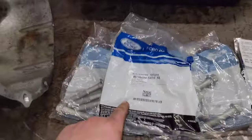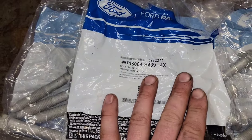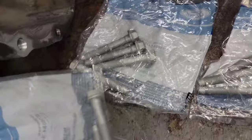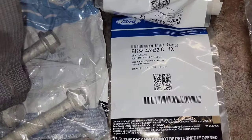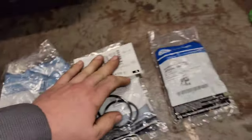These are the bolts through the axles — they don't want you to reuse them. The part number is W716084S439 and you need 10 of them; there's four in a kit. The O-rings that they want you to use on the axle flange area, the part number is BK3Z4A332C and you need two of them.